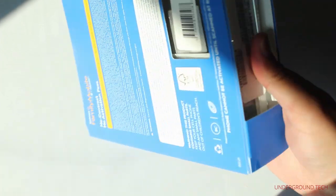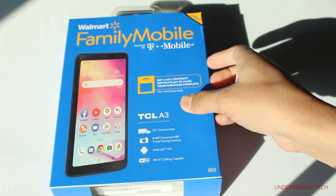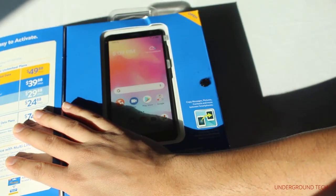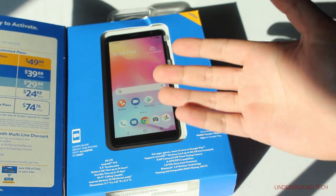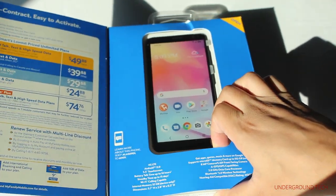Now, there are a lot of cheap smartphones. What makes this so special? Well, first and foremost, it has three gigabytes of RAM. That's right — three gigs of RAM on a $39, $40 smartphone. That's pretty interesting.